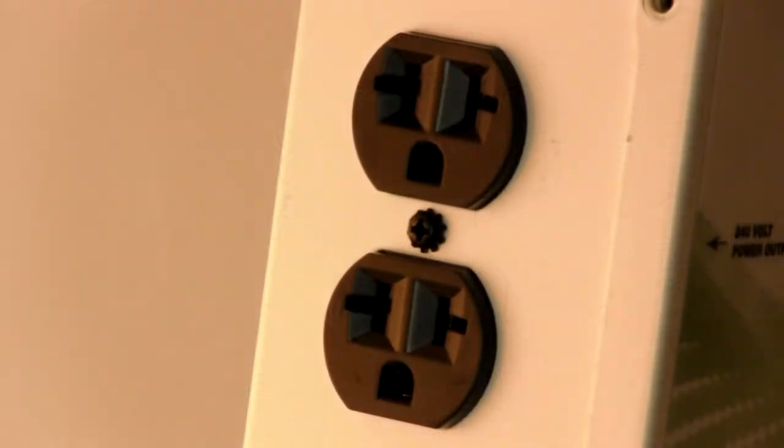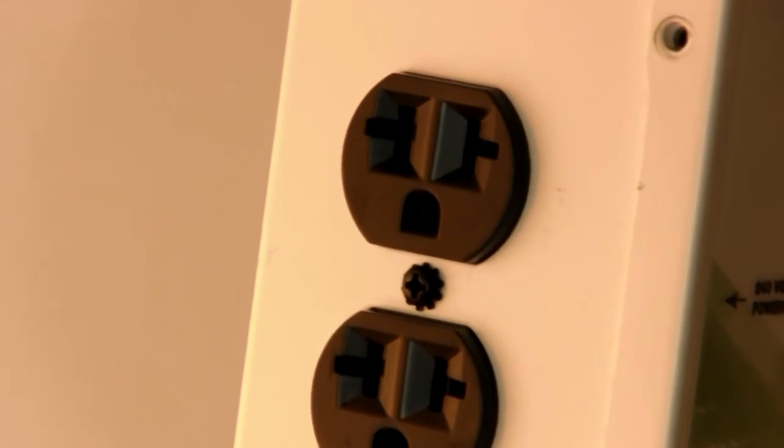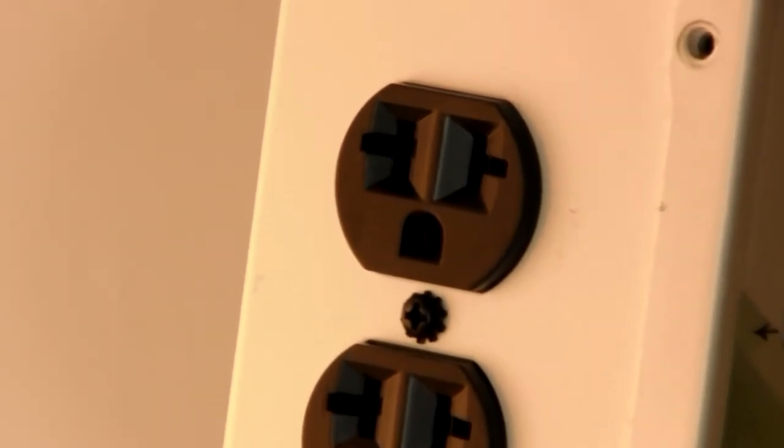Both the Helios 7 and 8 feature universal receptacles which allow you to use 120 or 240-volt cord sets to power your 240-volt ballast.